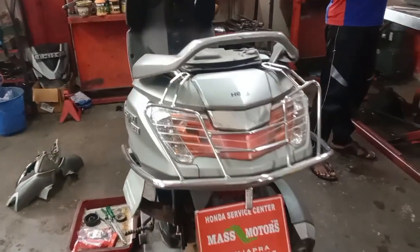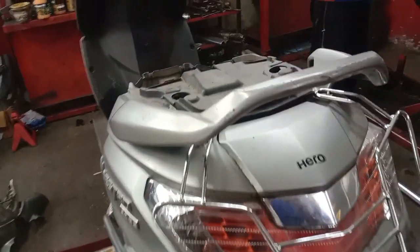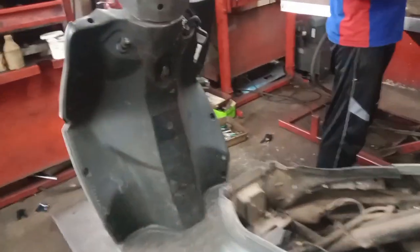This is Mass Motors. We have a master engine, we have a starting complaint, we have a key set.